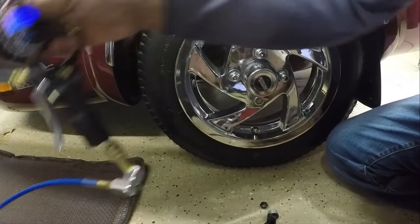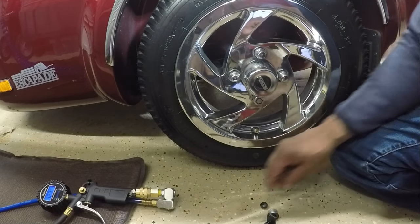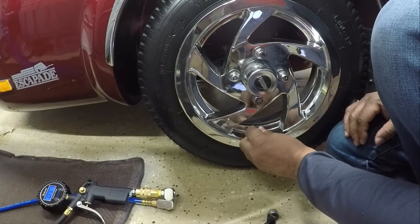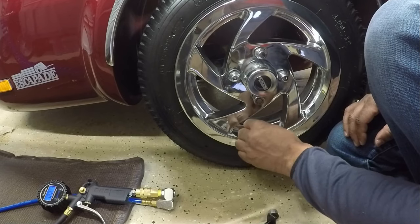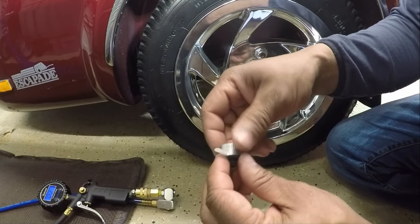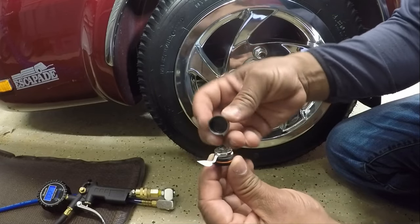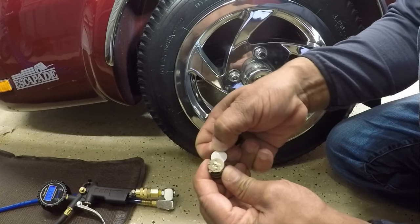I'm showing 25 PSI in the trailer tire. Now that I have 25 PSI in the trailer tire, I'm going to screw down the locking nut with the bevel facing down — it goes on first, screwed all the way down. Next I'm going to take my sensor. I'll pull out the paper that separates the battery to activate it — so I'll screw off the top of the sensor and pull that white paper out.